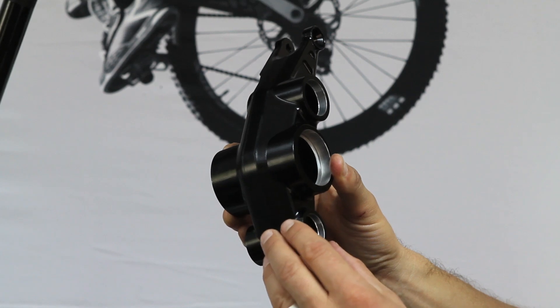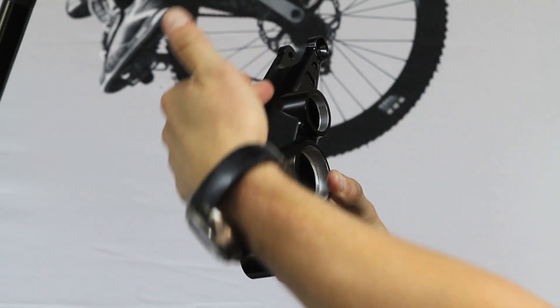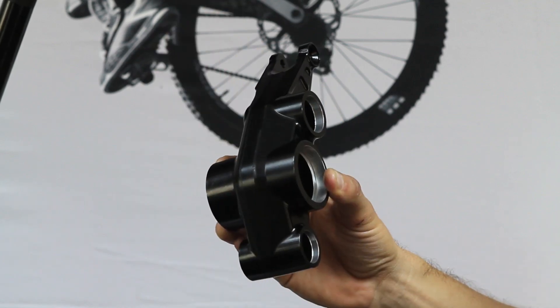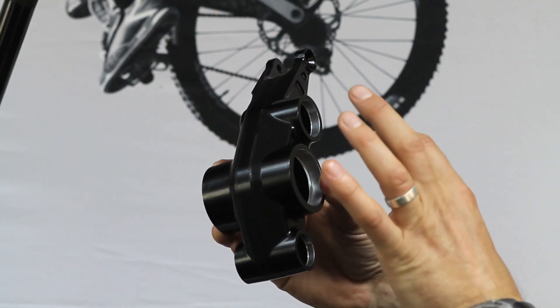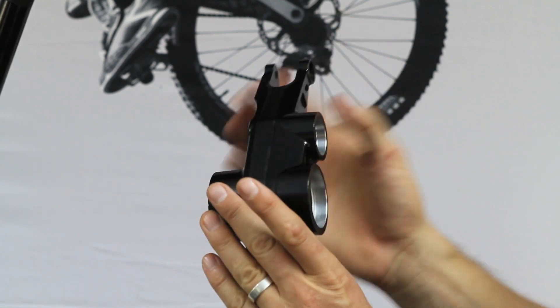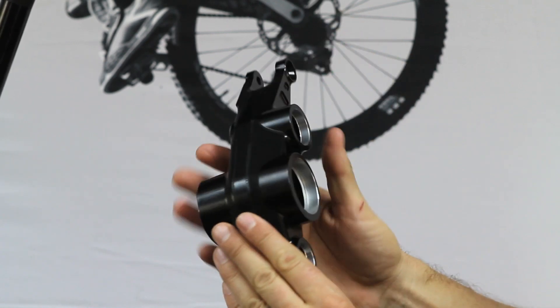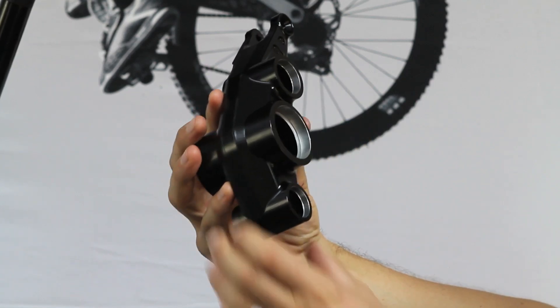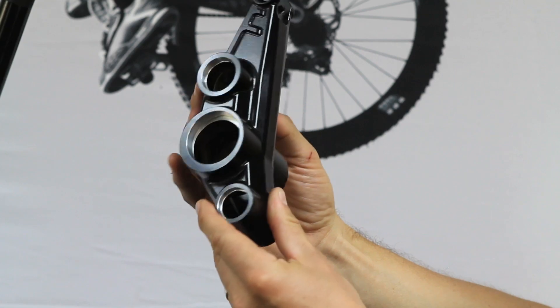The path link is constructed out of two halves — welded in the center — and those two halves are forged pieces, hollowed out by CNC, and then welded together. This creates a box that is extremely stiff, still lightweight, and very, very strong.